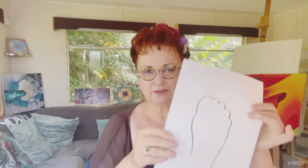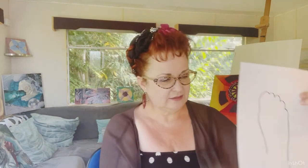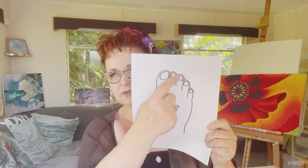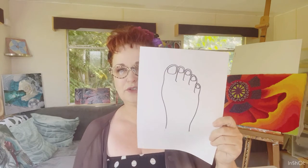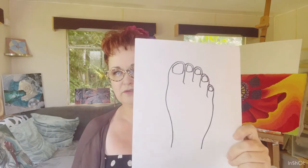Once you've done that, I want you to take your socks and shoes off. Take your pen or pencil — I've used a pencil first — and draw around your foot. Once you've drawn your foot, you need to draw in your toes. Just draw some lines down for your toes, and then draw in your toenails, which is good fun.